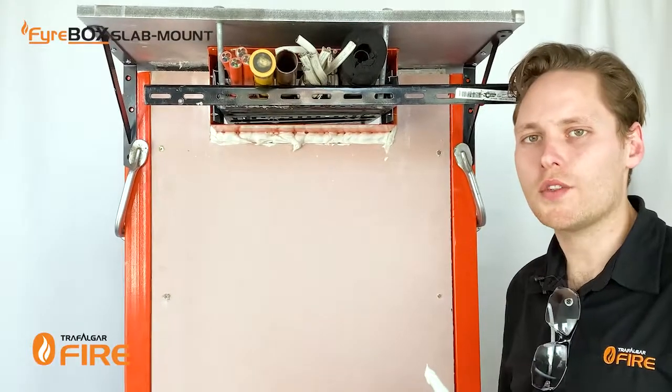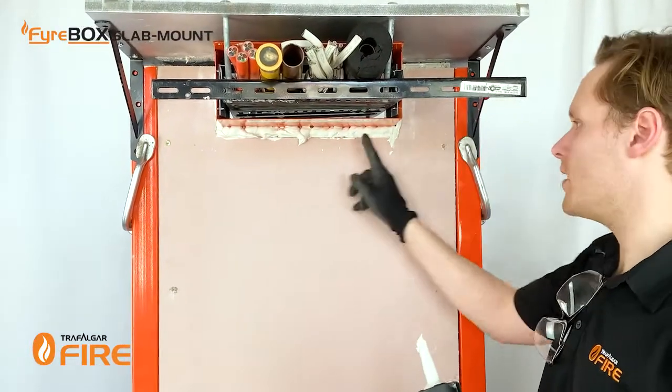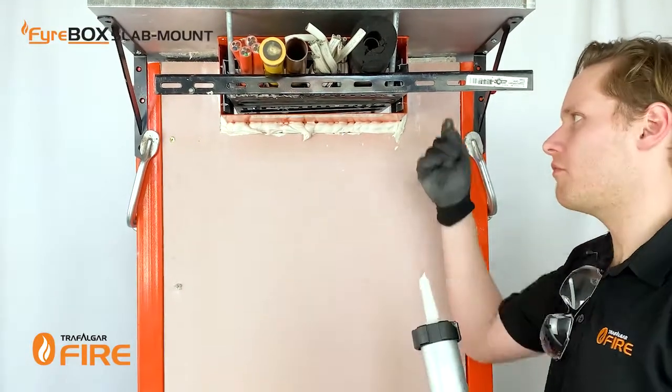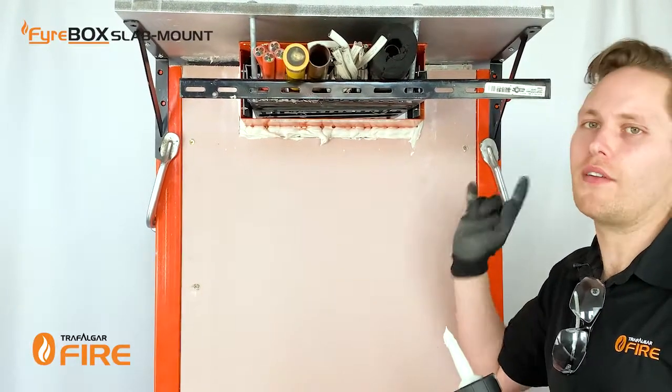In situations where you're going to use the three-sided T-wrap — so anywhere above 60 minutes FRL — you're going to want to leave the sealant flush with the wall. But if you've got a 60-minute application where you're going to wrap the services only and not the box, you need to put a fillet of sealant 25 by 25 millimetres all the way around the outside.